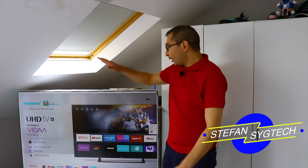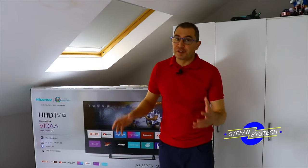Hey, how's it going guys? Stefan is here. I'm very excited to show you this massive TV which I bought a few days ago.